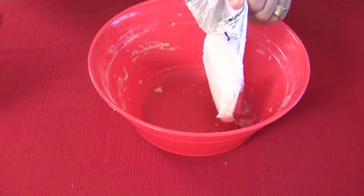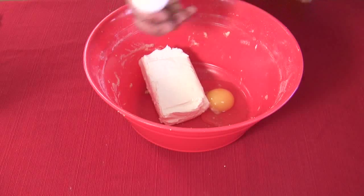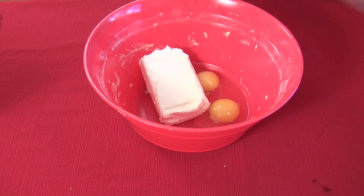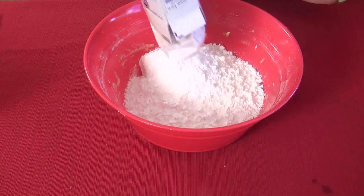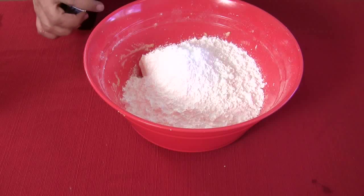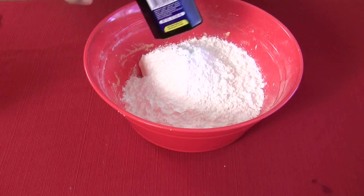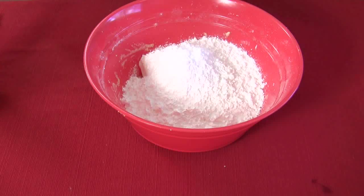Now take eight ounces of cream cheese and mix in two eggs. Here's the part where you guys freak out — we're going to take a whole box of powdered sugar. Yep, a whole box. Just get over it. Then a teaspoon of vanilla, which I'll put in at the end. I'm not putting it in right now because it will absorb into the powder. So I'll mix everything first, and then at the very end mix in the teaspoon of vanilla.